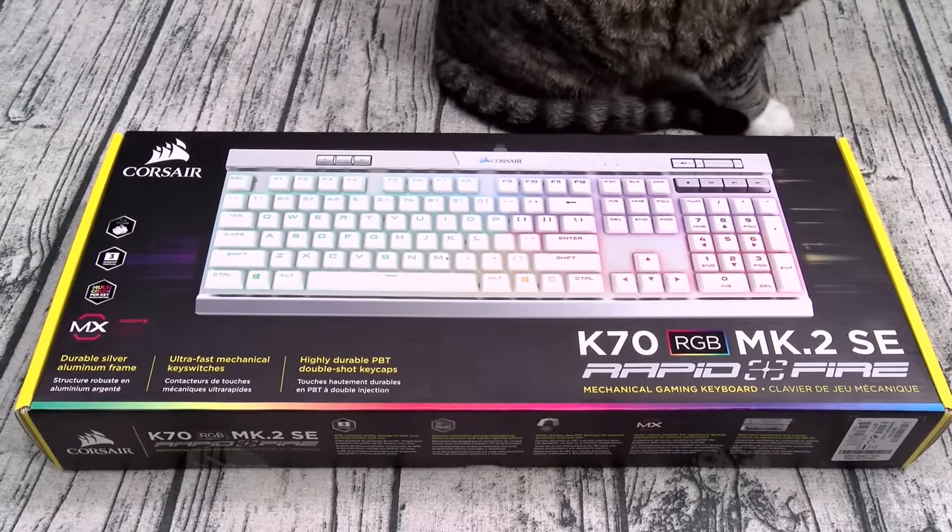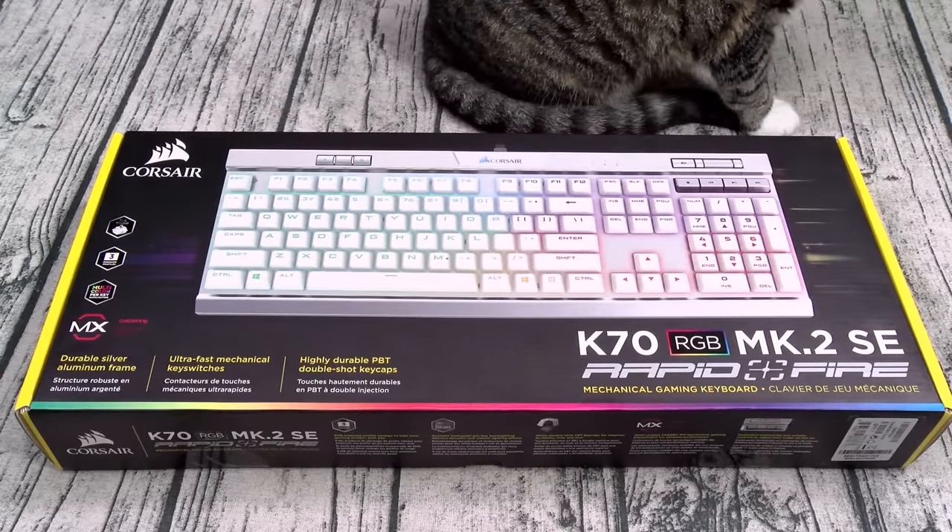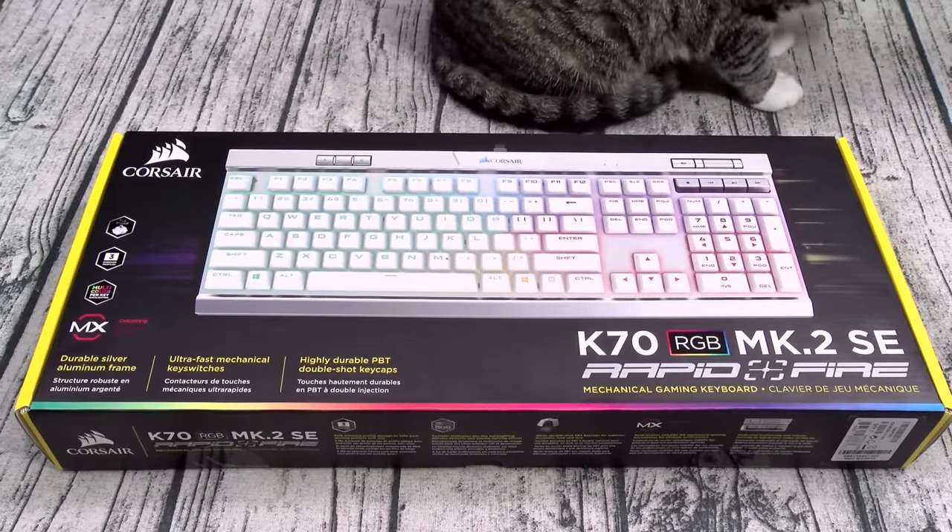Now both of these you can get from Amazon — I'll throw the links up in the description. The Corsair is going to run you 160 bucks and the Razer Huntsman is going to run you 170 bucks.